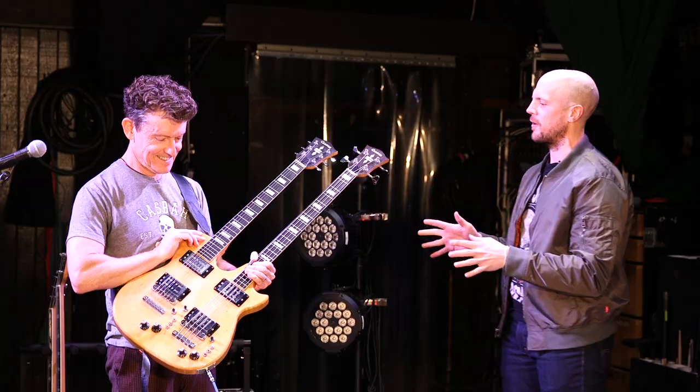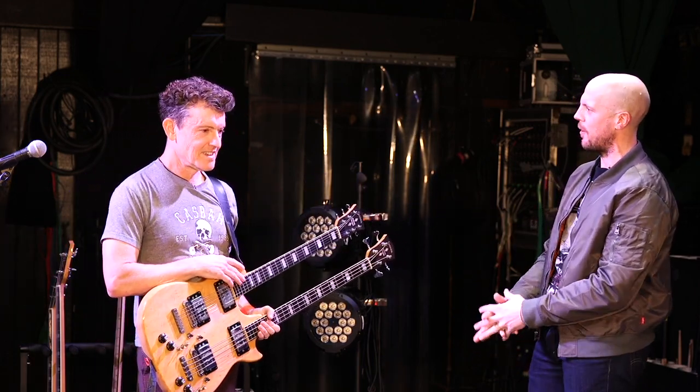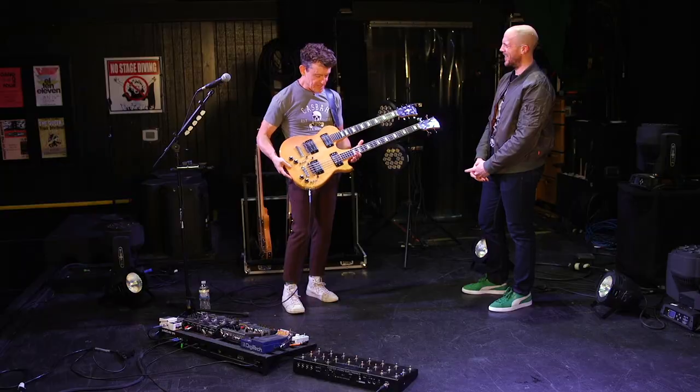Talk to me about how that started, because you have said in many other interviews you're a bass player. I'm a bass player, that happens to dabble in guitar. I'm a terrible guitar player, I really am. I'm a bass player.